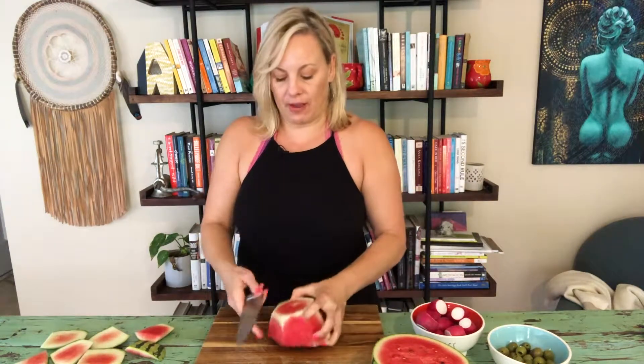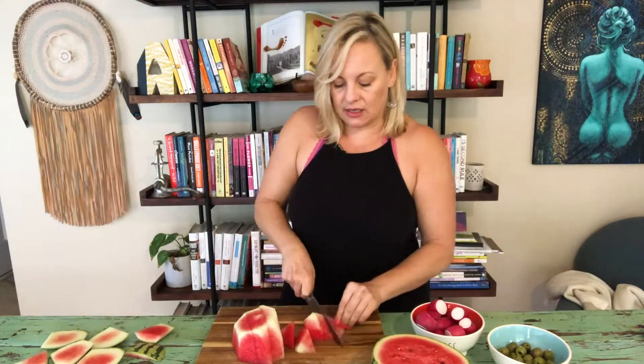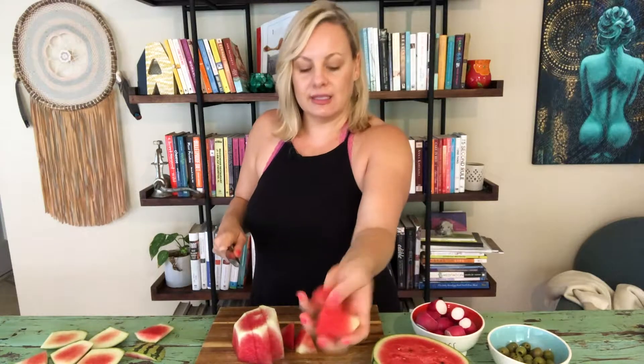Once I have the peel off, I'm just going to do nice little slices here. This can be really rustic, not perfect slices — you can just kind of cut them into nice little chunks like this.